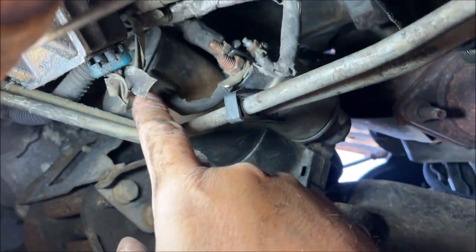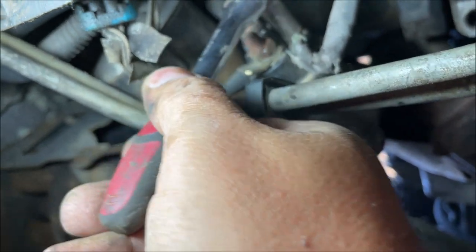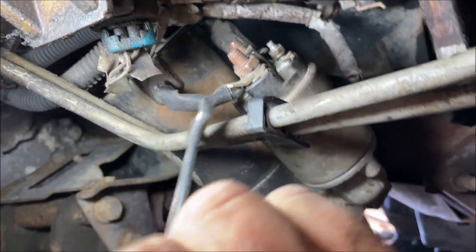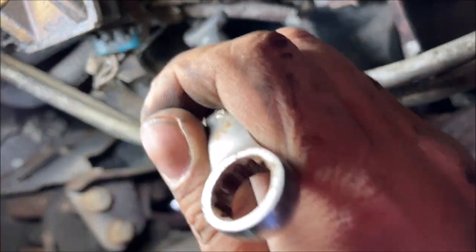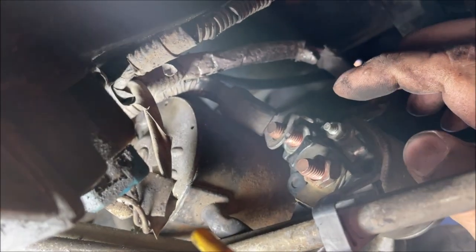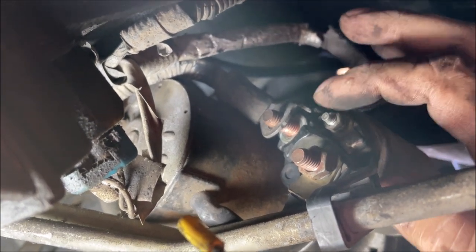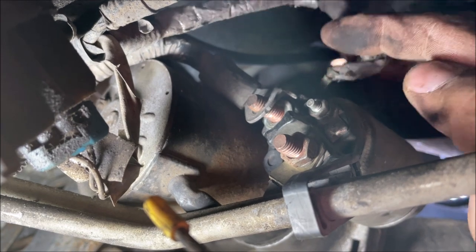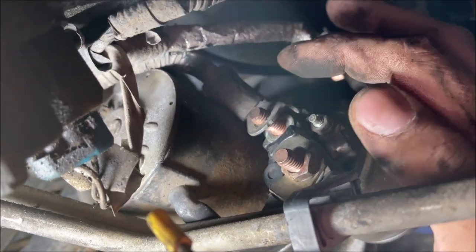This wire goes back to the starter — we don't take that one off. We take the little one off and the big one going back to the battery, so make sure that battery is disconnected. Be careful, it's got a little washer and nut. Remember: the one that goes back to the starter is not the one we need. Also, take a picture of how it went together and how it was wired up, because some cars will have a hot wire coming off this to feed the fuse box.